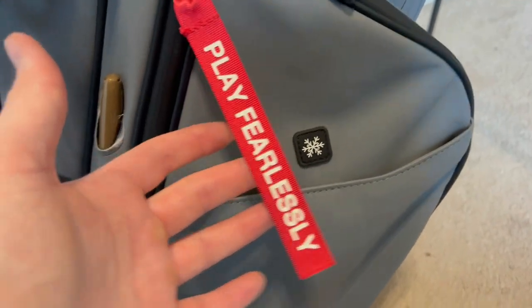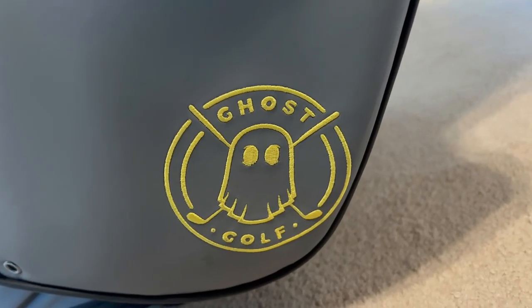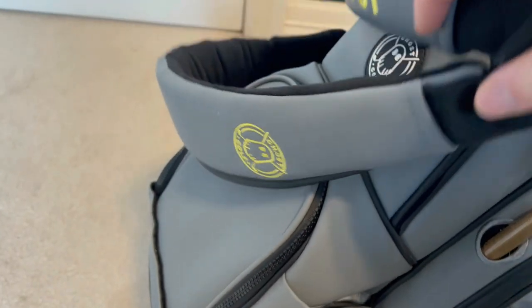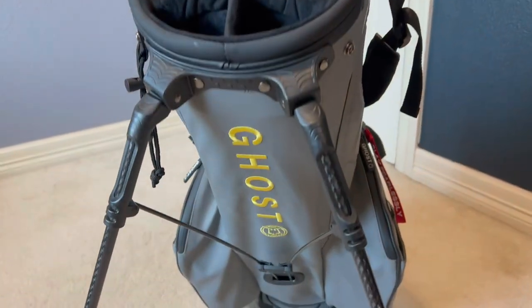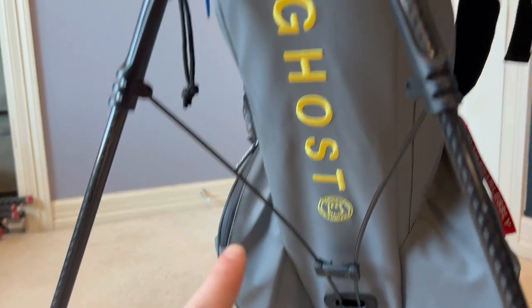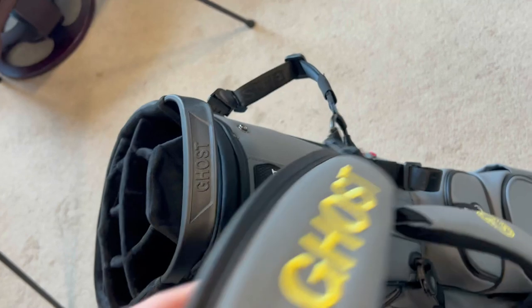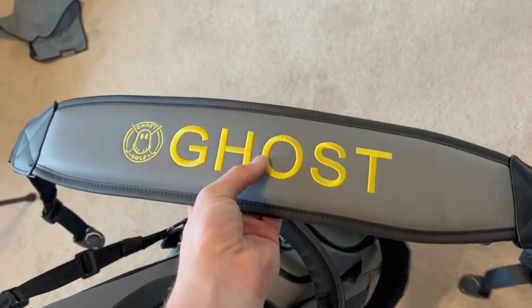We can get a closer look at some of the styling. We have the 'play fearlessly' red tag, the Ghost Golf zipper grabs, and plenty of brand insignias located along the bag. I personally like the style but could understand how people would not. Another point to notice is these carbon fiber legs, which are functional in that they're lightweight, but I also think they look really nice. You can even see the Ghost Golf embroidered on the belly of the bag. They also include a single strap if you'd rather have that system. I really love the styling overall — it goes with my style.